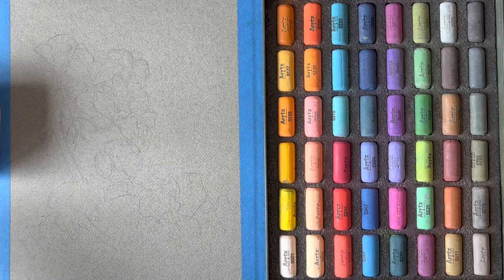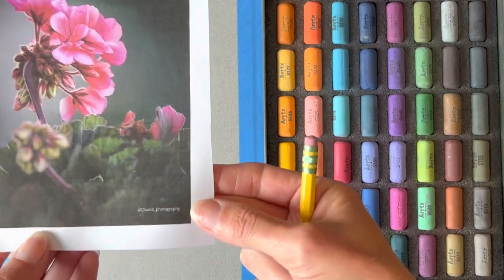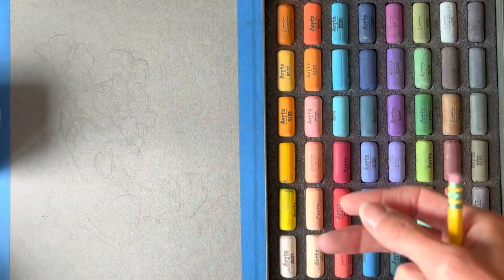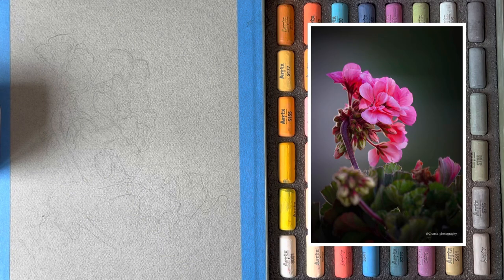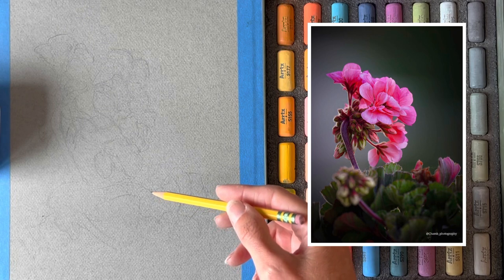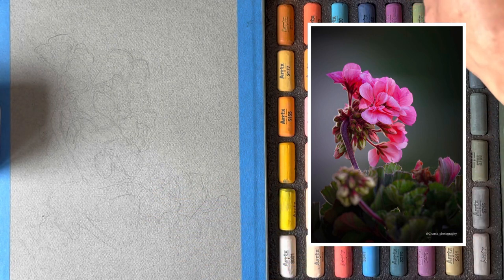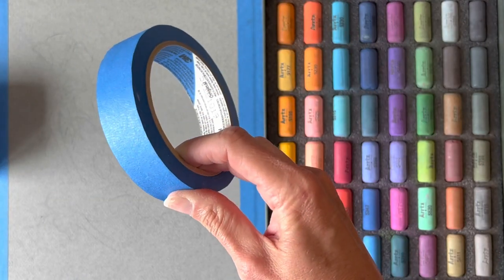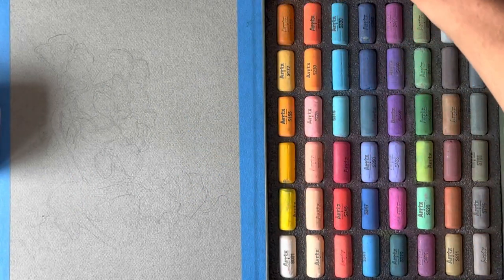Now that we've gone over the basics, I'm going to walk you through how I would start a painting using soft pastels. I like to work from high-quality photographs whenever possible, so for this painting I'm going to be using a photograph taken by a friend of mine, Cham Bin. I chose a gray-toned Mitons paper and lightly sketched out the drawing first, then used some blue painter's tape to tape down the edges of the paper.